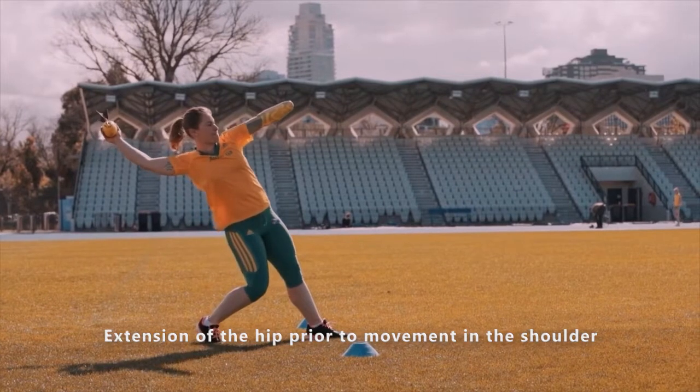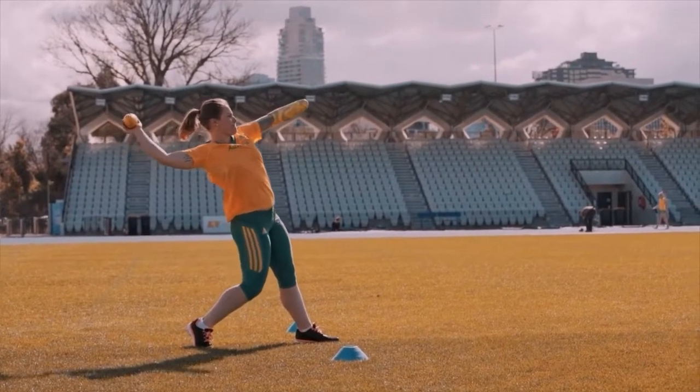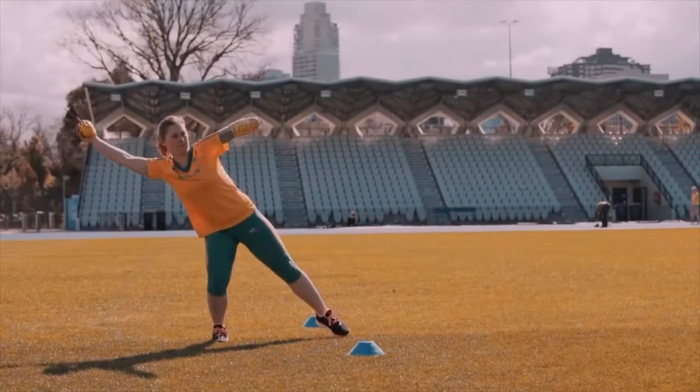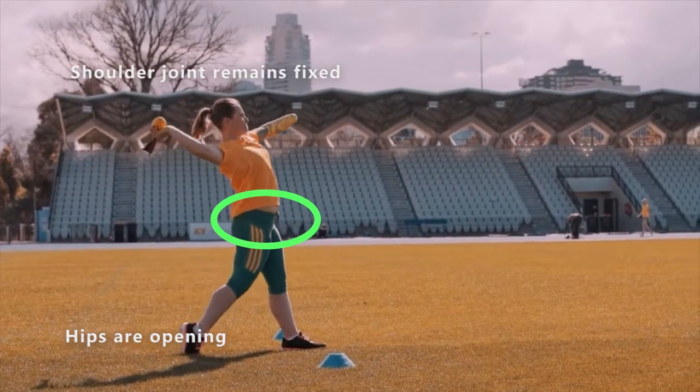First we're going to look at this very simple overarm throw. For track and field athletes this could be javelin, could also be a cricket ball, a baseball pitcher — any kind of throw. What I want you to focus on is how the athlete gets extension in the hip while their shoulder remains relatively in the same position.